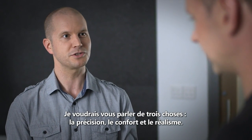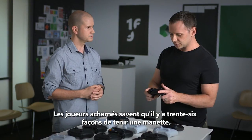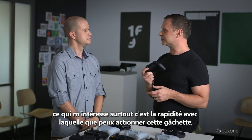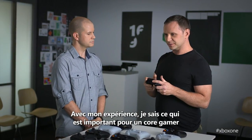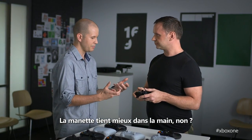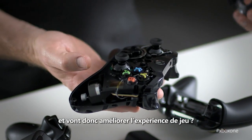I want to talk to you about three things: precision, comfort, and realism. Core gamers know there's a lot of different ways you hold the controller. As a first-person shooter guy, I'm really about how fast can I pull this trigger, how fast can I hit this bumper to active reload. Having those experiences, you understand what's important to a core gamer and what's really going to influence their gameplay. This sits in the hand better — there are some changes here that give you a better range of motion, which is going to improve your gameplay.